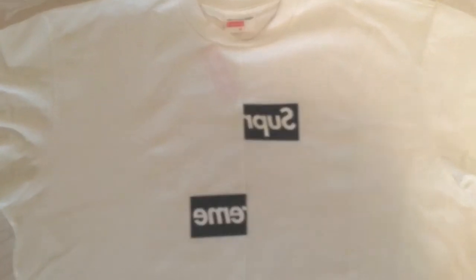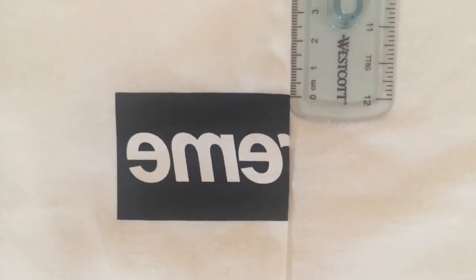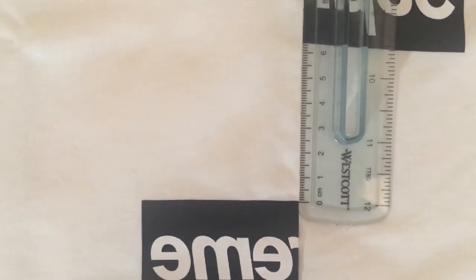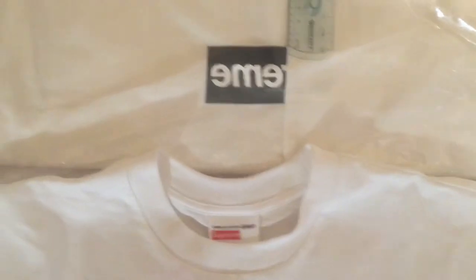Now I'm doing a comparison between the box logo shirt and the box logo sweater. The distance on the shirt starts at zero and goes up to about 6.2 to 6.3 centimeters. When I move to the box logo sweater, the distance is around 6.5. I would be wary of using that measurement to legit check since they vary from shirt to shirt.